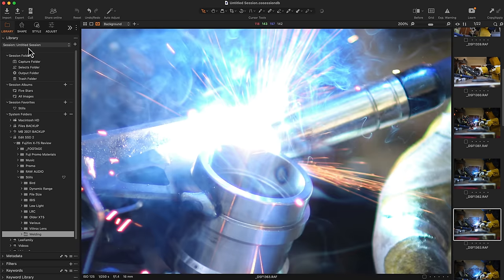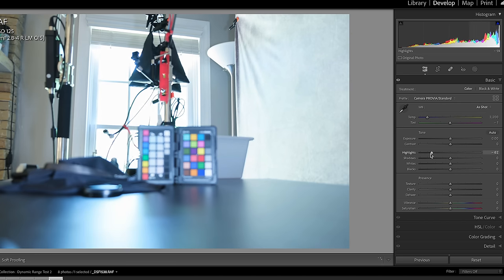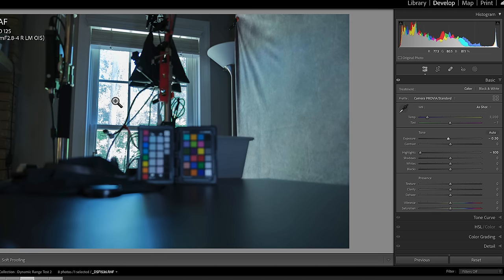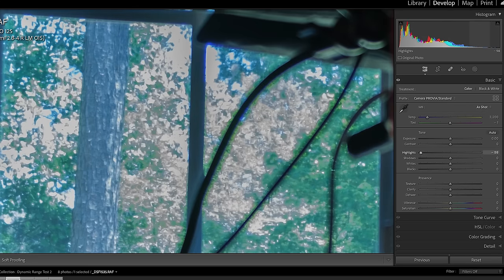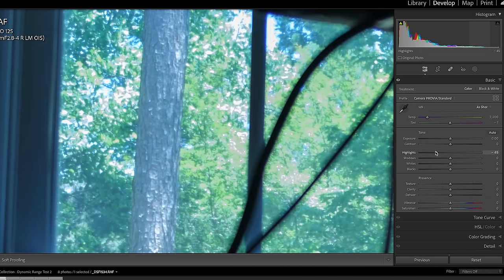Regarding dynamic range, I found it to be similar to the X-T4. Testing from proper exposure up to seven stops overexposed, at seven stops the highlights are completely gone and unrecoverable. Six stops is also unworkable. At five stops we're starting to see something but it's not good. At four stops, bringing highlights down all the way does recover more detail. At three stops overexposed, pulling down highlights works reasonably well — pretty much on par with the X-T4.